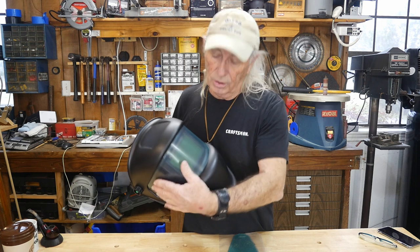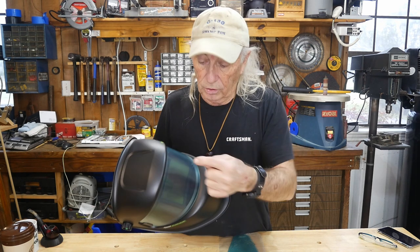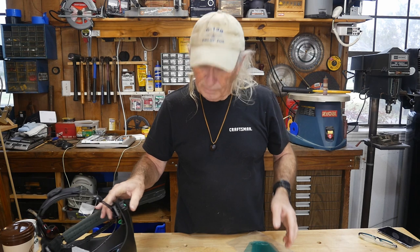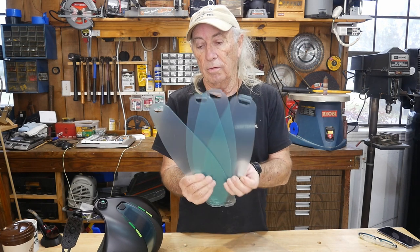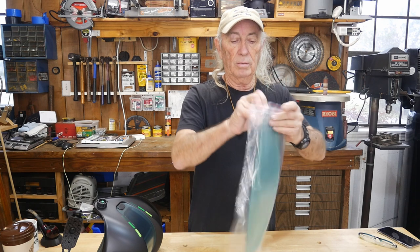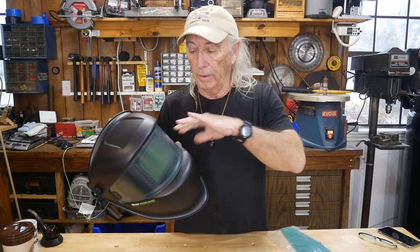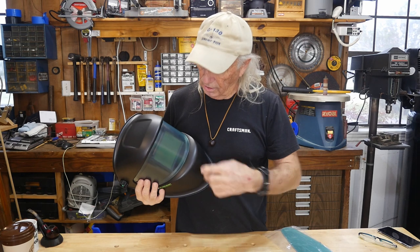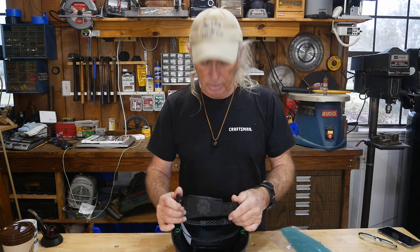One feature I really like is the spark and debris protection on the front screen — protecting what's in front of your eyes is critical. Over time that outer cover gets scratched up, and it can be hard to find replacements for cheaper helmets. This company sends you four extra covers, so with the one on the helmet you have five total. You can pop off a scratched cover and replace it, keeping everything underneath protected and preventing light from getting through damaged areas.